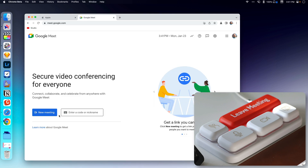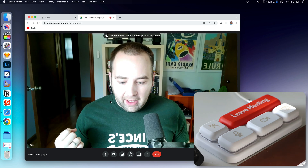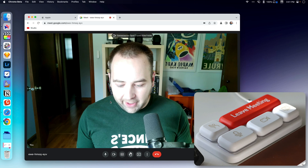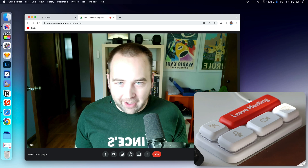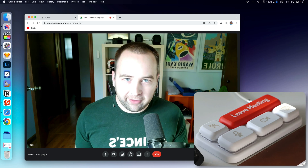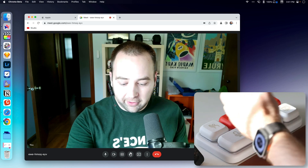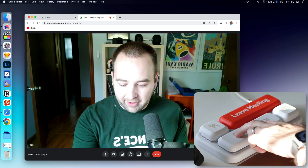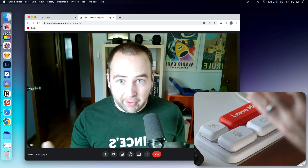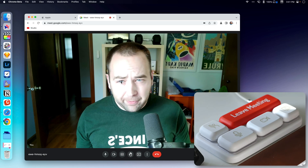Now let's try it in Chrome. I'm going to start a new instant meeting. So I'm in the meeting doing my thing, and nothing's happening — the lights aren't on, the buttons aren't doing anything. For the life of me, I can't figure out how to make this work in any browser besides Safari, which is frustrating. I can't figure out how to make it work in anything besides Safari for Google Meet.